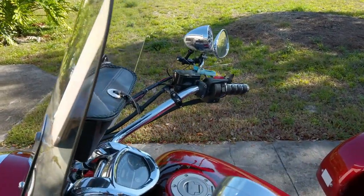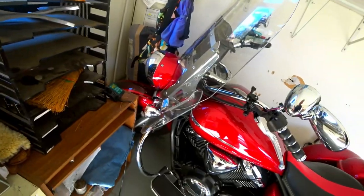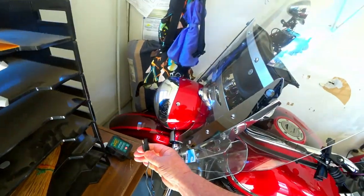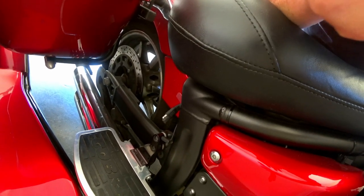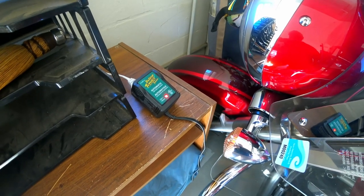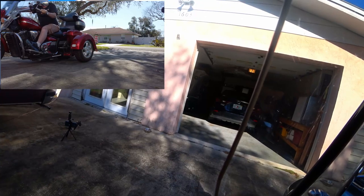We have a couple of mounts here where we'll put our GoPro or little cameras. I've actually had a 360 camera mounted to it and taken some videos while riding. I also wanted to show you — I use one of these battery tenders. I keep this plugged in all the time. There's a cord wired right to the battery and I just plug that in; it keeps the battery topped off all the time. I really recommend one of these if you're not riding every day. You can see it turned green so the battery's already full.